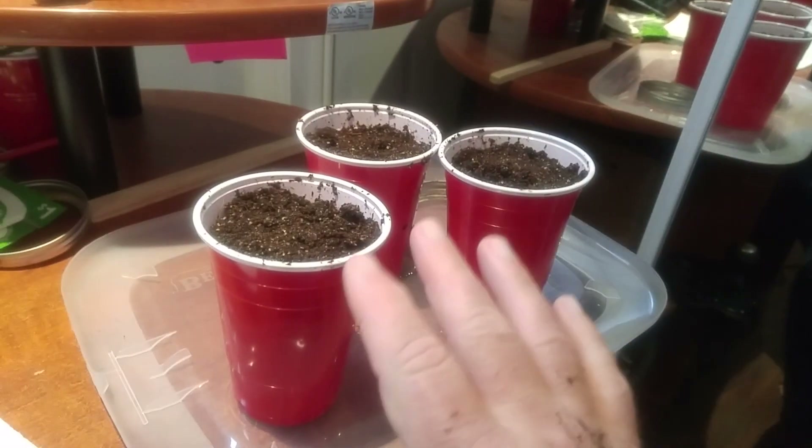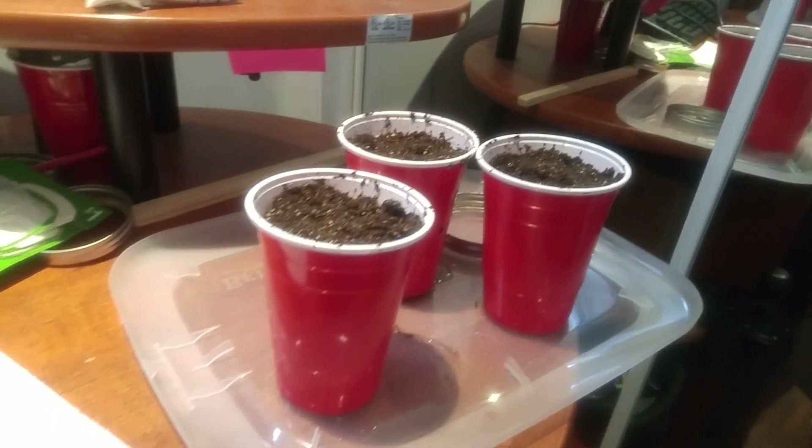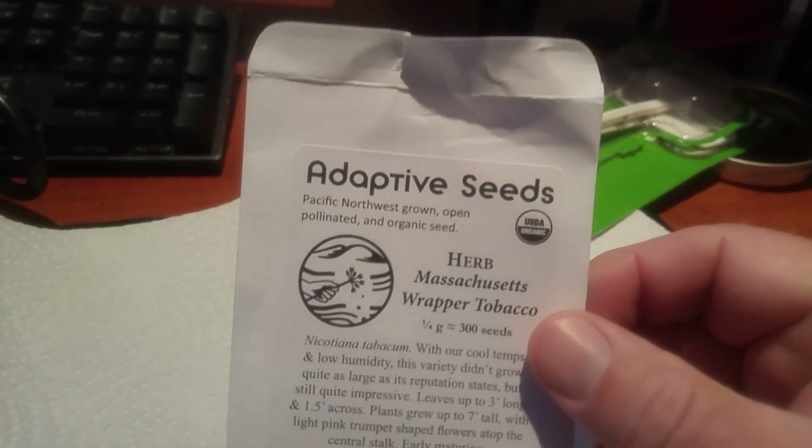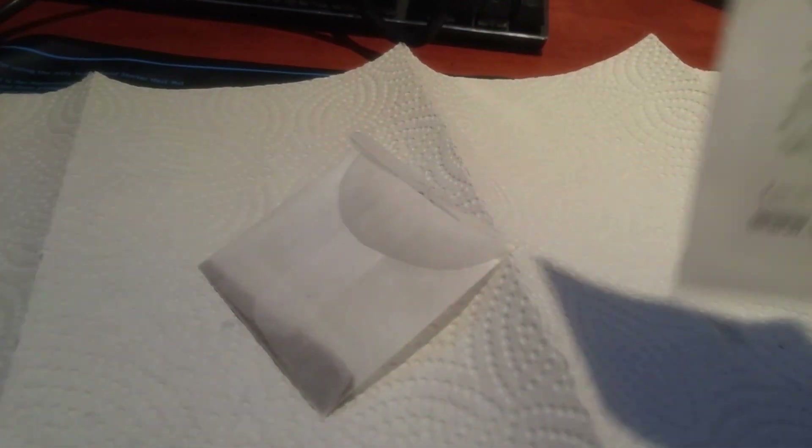These are Mr. Keeper tomatoes, and I'll know that these are tobacco. I'm going to start three of these and see what happens — I've never done this before. This is a cigar tobacco. I won't use all the seeds that way. If I screw up, I get a second chance.